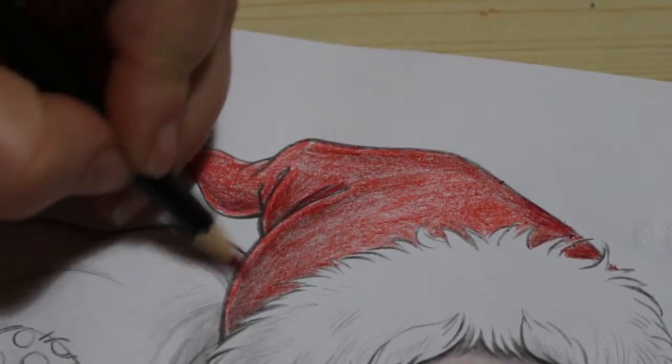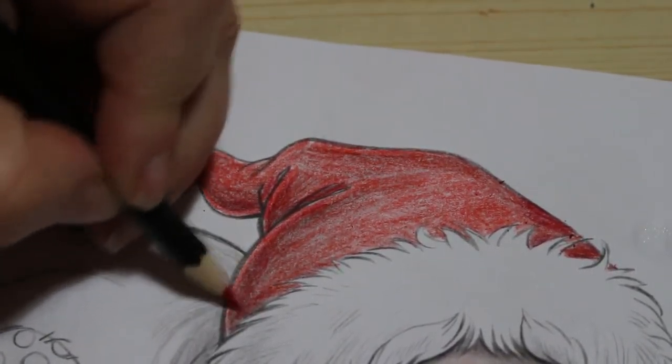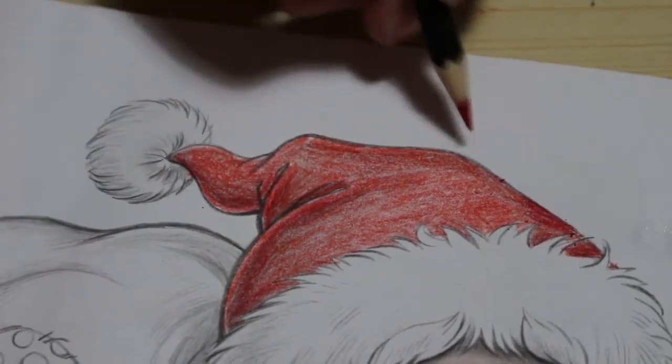I personally like using markers on grayscale. This is the first time I've tried watercolors on something like this.